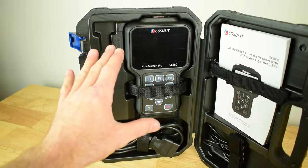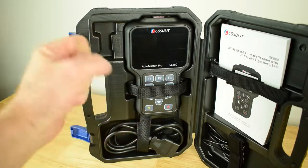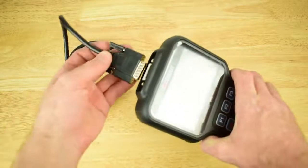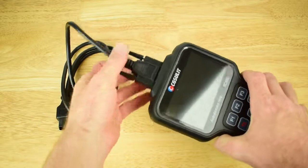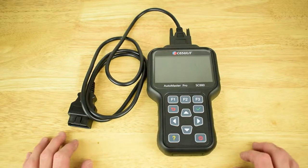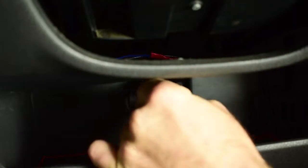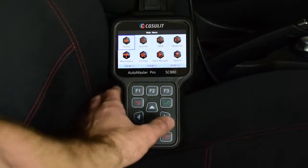We'll now set up the SC880 and get it plugged into the vehicle. All we need to do is plug the cable into the top of the unit and screw the two little threads in to retain the cable. Then we take the OBD2 cable from the scan tool and plug it into the OBD2 port in the vehicle. Now the scan tool is connected and the ignition is turned on.